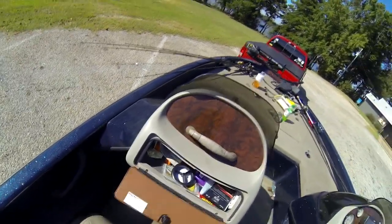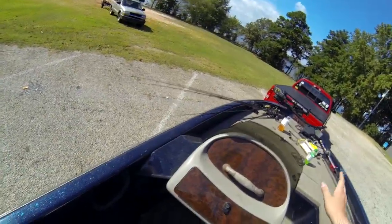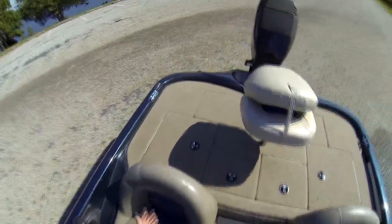He doesn't even have to be on the boat much and he'll end up just shoving stuff in there. There's probably old wrappers in there. I don't clean it because he doesn't clean the boat, and I don't use that compartment that much so I don't worry about it.